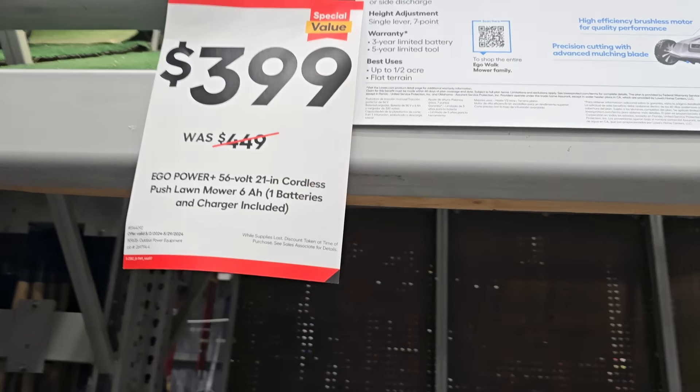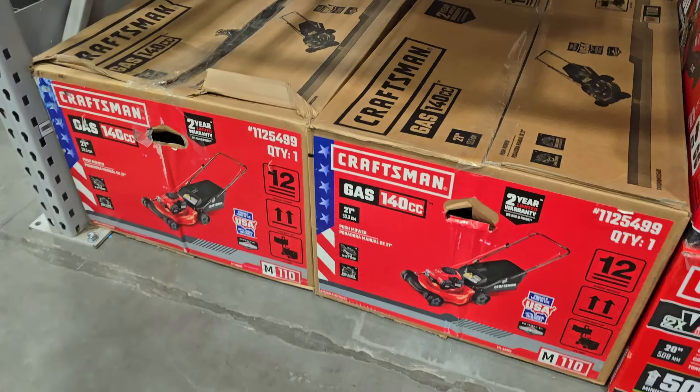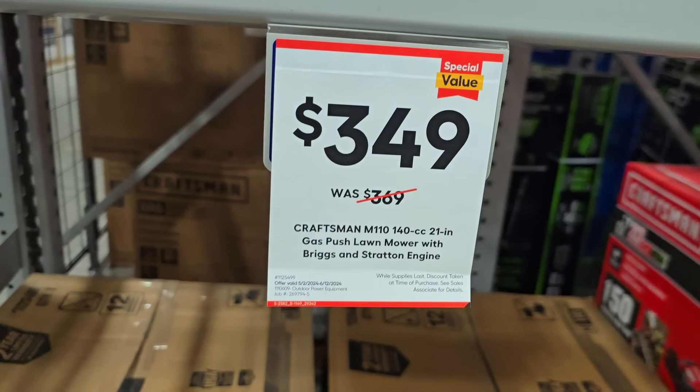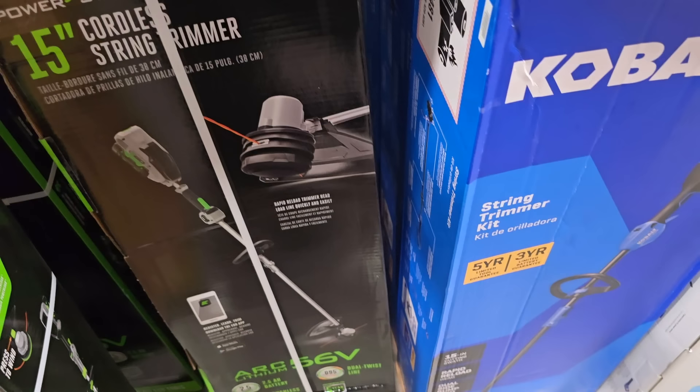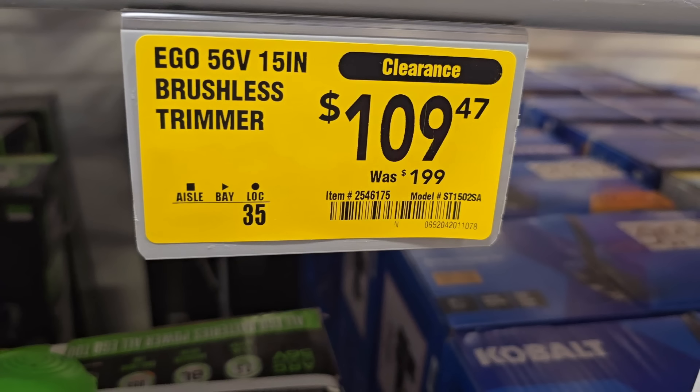So $399 — you saw the upper tier, this is the lower tier at $399 and it's actually not bad, it's $50 less. No ego here with quality. You got the Craftsman gas mower for $349 down from $369, it's 140cc, 21-inch gas. All right, clearance — this is a killer deal, it's a 15-inch brushless trimmer.